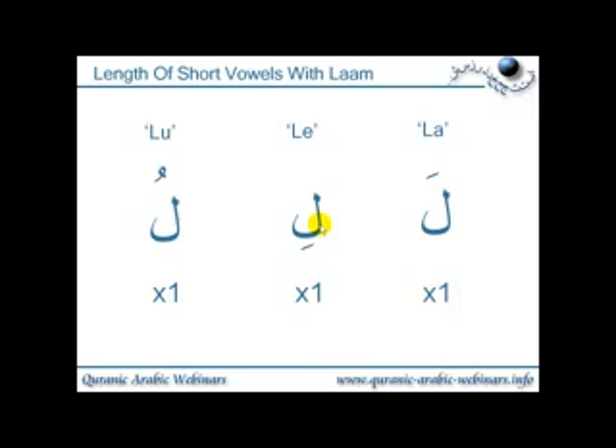So we have la, li, lu. We do not want to say laa, lii, luu — that's too long. Short vowels, i.e. your fatah, kasrah, and dhamma, must be kept to one length long: la, li, lu. This is all relative to how you actually recite or sing your Qur'an, but you must keep it relatively one length long when compared to the longer sounds.